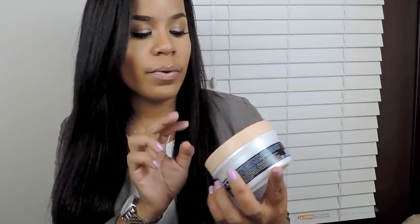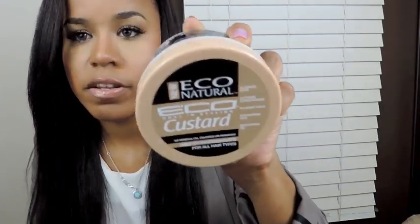The last product is the one I'm probably most excited about — it's the new Eco Natural Curl and Styling Custard. And I know in the April Curl Kit I think they have the cocktail, so this is the custard. No mineral oils, sulfates, or parabens, and it's alcohol-free. I think the trend right now is alcohol-free products because we know how drying alcohol can be to your hair and skin in general. A lot of products are now stating that they're alcohol-free on the packaging, which is great because a lot of people don't know how drying alcohol can really be to your hair, whether you're natural or relaxed.